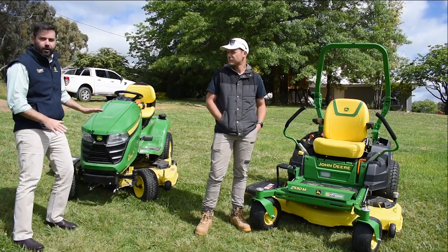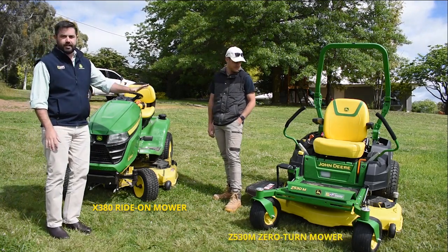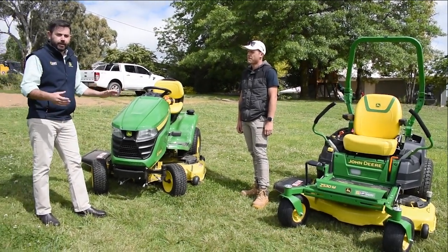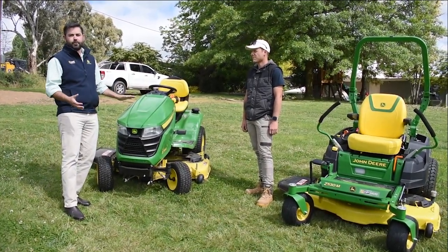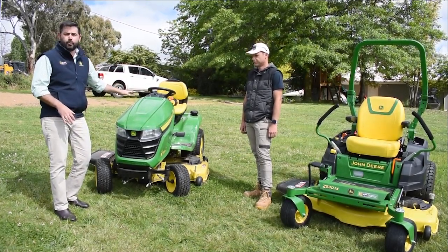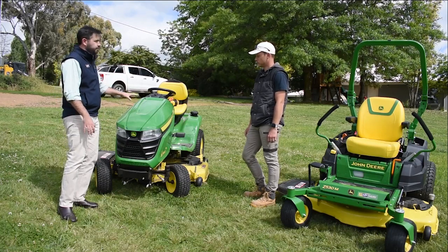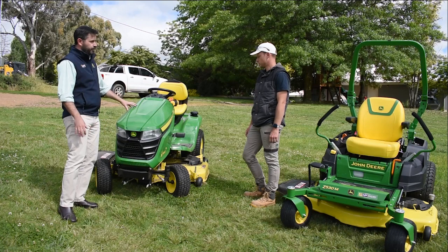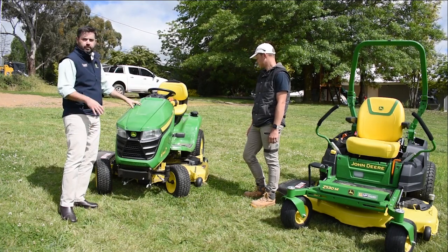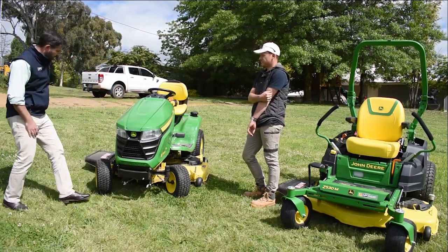We'll kick off with the residential style units — the lawn tractor model X380 and the zero turn Z530M. The main differences are the form factor, with the lawn tractor being a bit more traditional — seat at the back, engine at the front — and the ability to tow a little bit more. The tow bar setup can handle a bit more stress and pressure for bigger trailers and bigger sprayers, so it's more versatile, but you do sacrifice mowing speed and the ability to turn around in tight spaces.